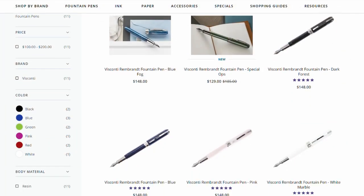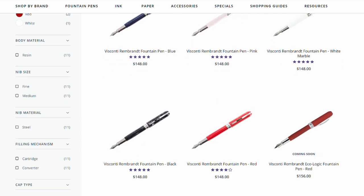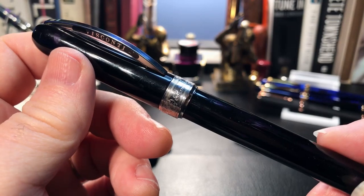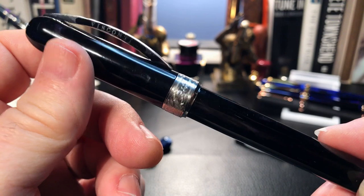The Visconti Rembrandt is part of the Master's Collection by Visconti, and available in multiple colours — from black and blue, to dark green, pink, red, and white. The pen is made with bioplastic, or vegetable resin, which is obtained from hemp plants and polished to a high gloss.